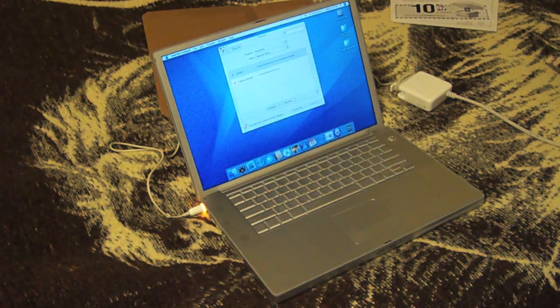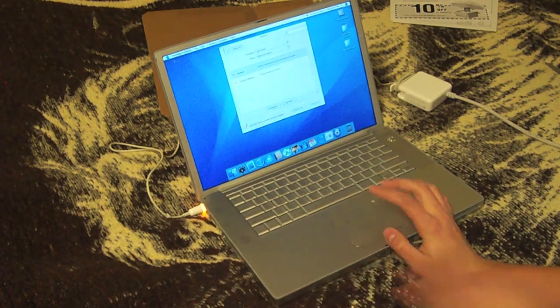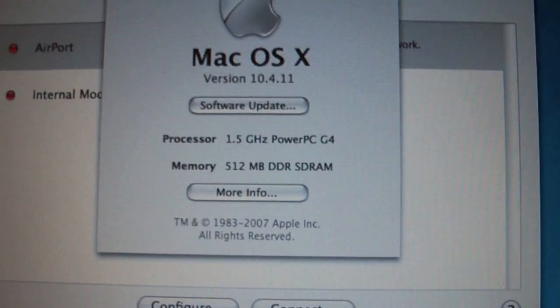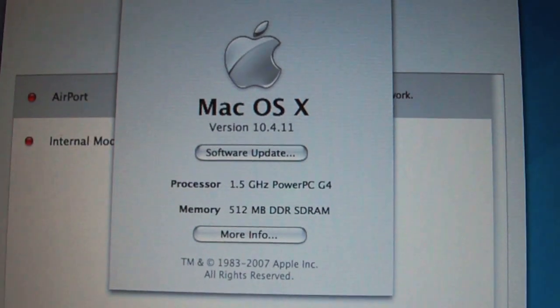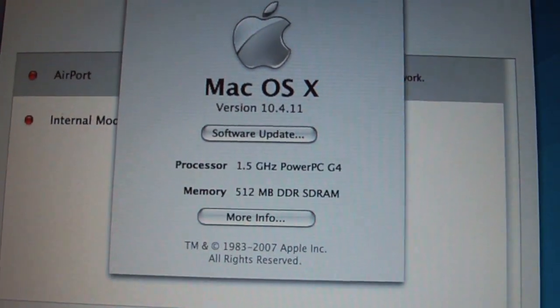I know I said a lot about the specs, so I'm just gonna go to About This Mac since everyone seems to do it. Like I said, it's a 1.5 gigahertz PowerPC G4, running Mac OS X 10.4.11 Tiger, with 512 megabytes of RAM.